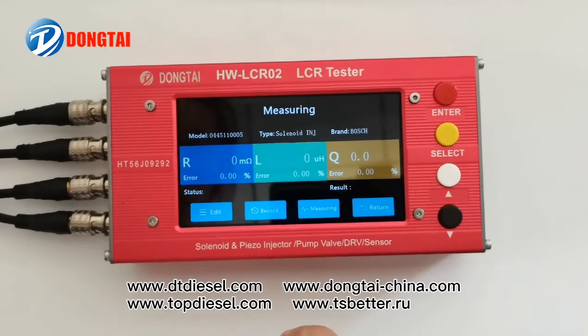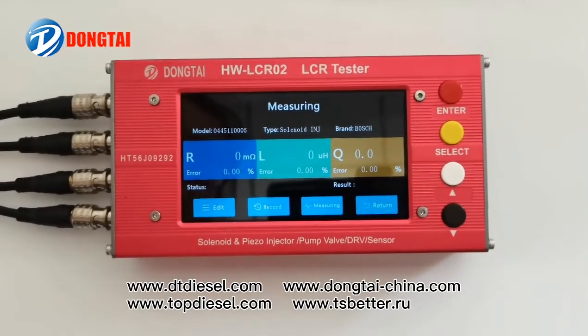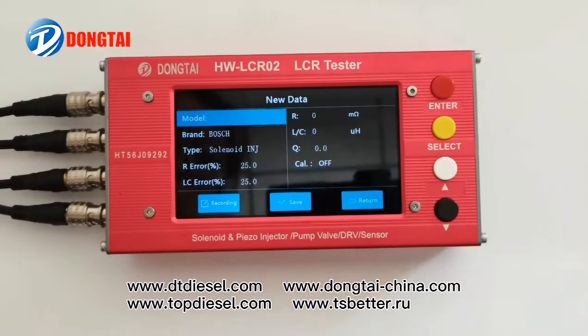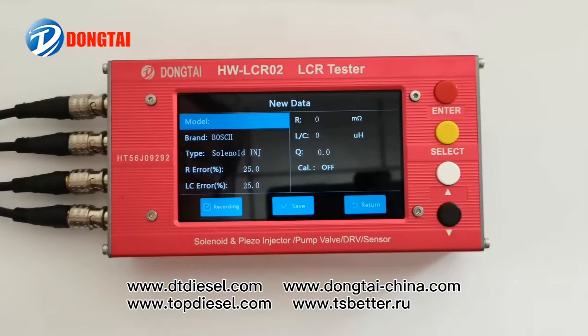And you can measure the inductance, resistance, and capacitance for all the sensors and valves. Also, you can add new data to our LCR sensor tester.